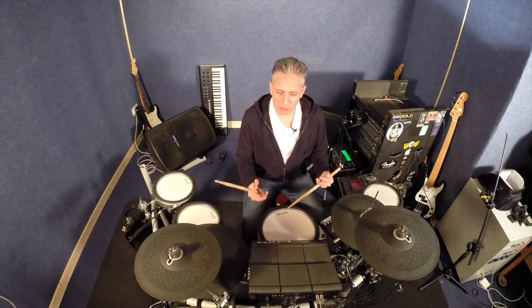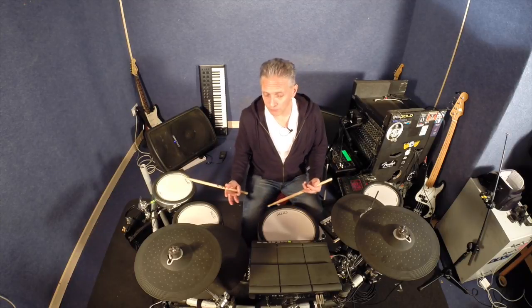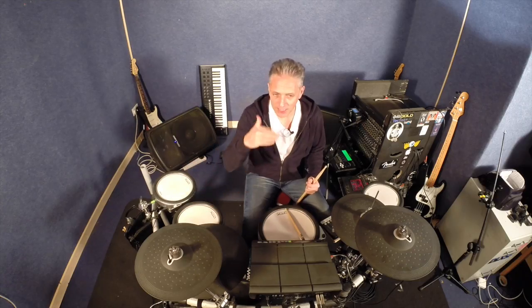With the DTX, it's described as reject time. So the vocabulary used with certain modules might be different, but the function is exactly the same. You need to make sure you understand what the vocabulary is for your module. It happens a lot with acoustic triggers — if you have an acoustic trigger, as you hit the drum and the skin vibrates, that vibration can make the trigger fire again.